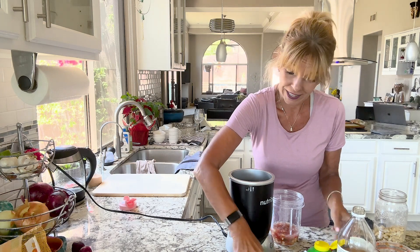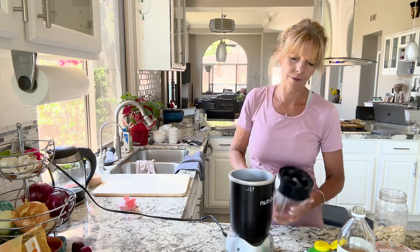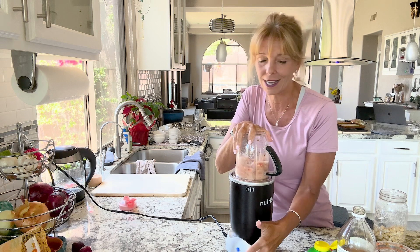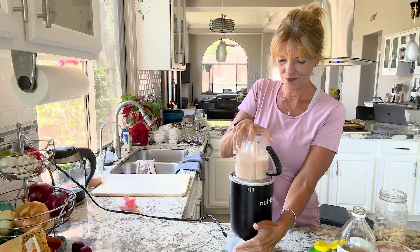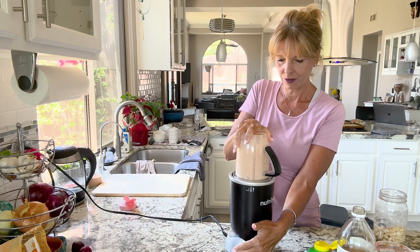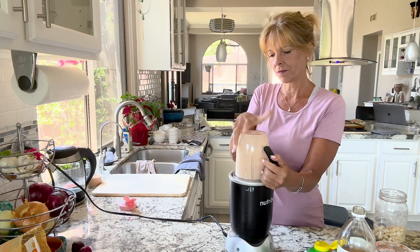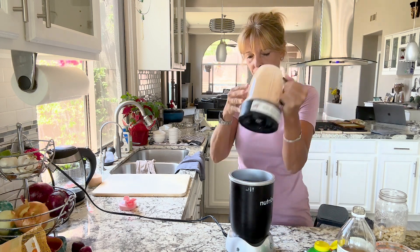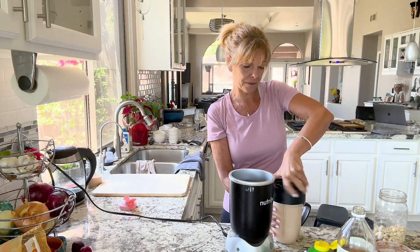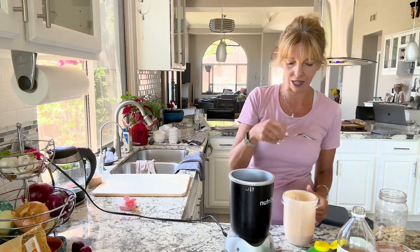And that's all you need to do. Put the top on super tight and let it go. In 60 seconds time, you have a delicious Southwest salad dressing.